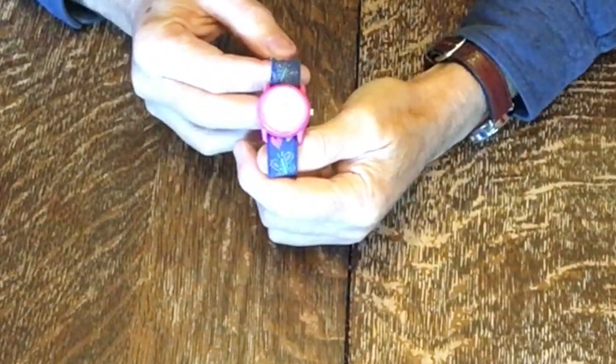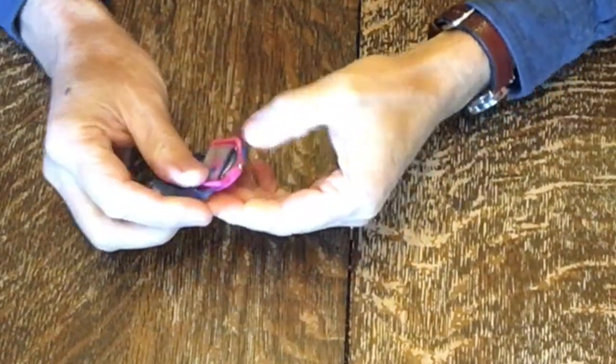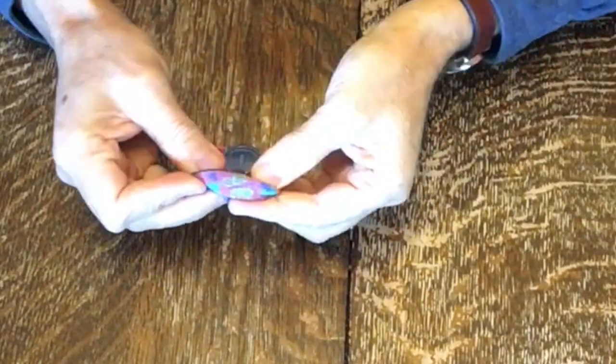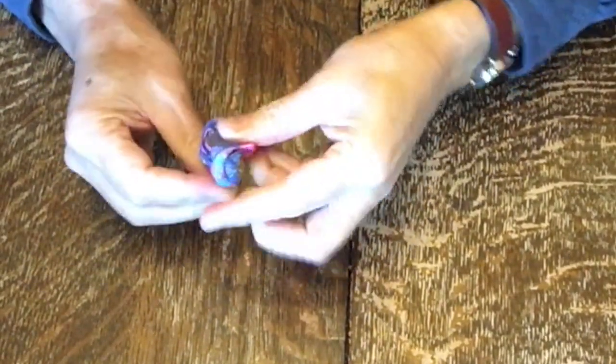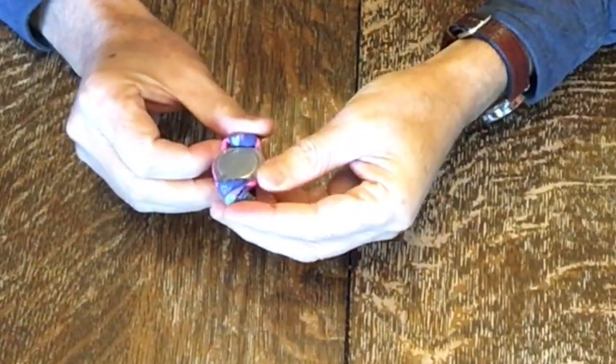I'm going to show you how to change one of these watch batteries. This is a kid's watch, so it's pretty small. First thing you need to do is expose the back plate. Now this is a Timex.